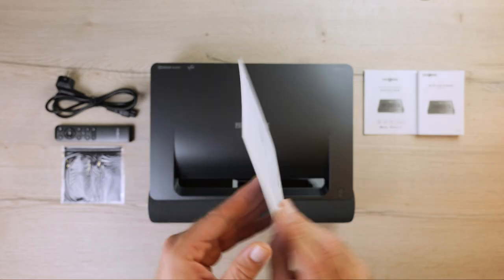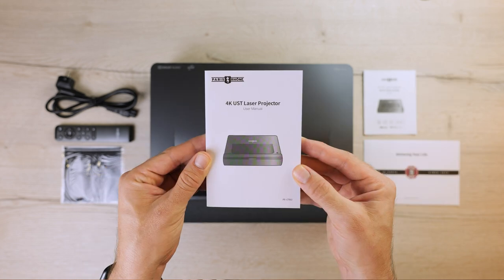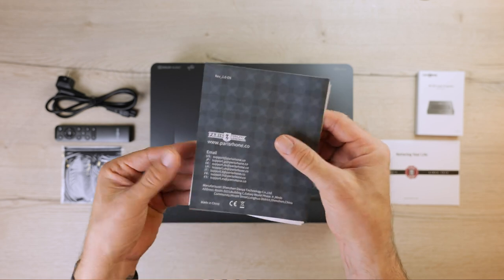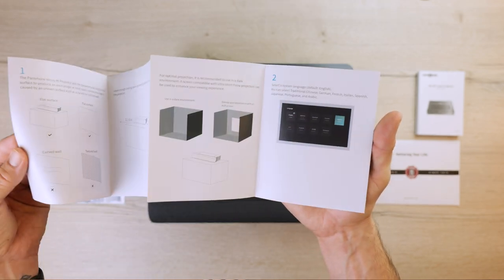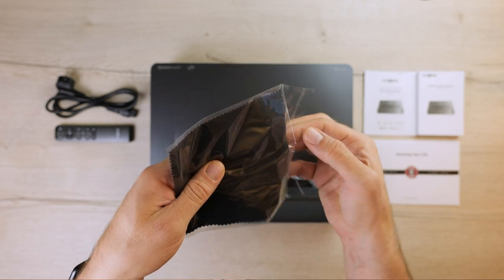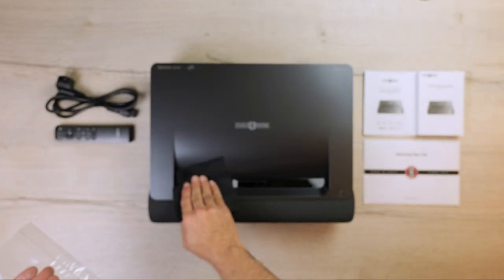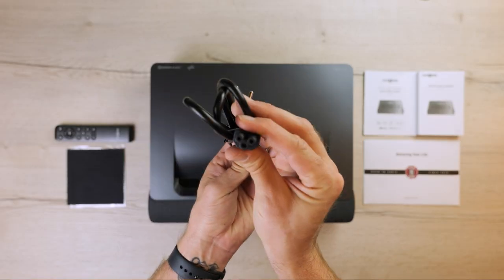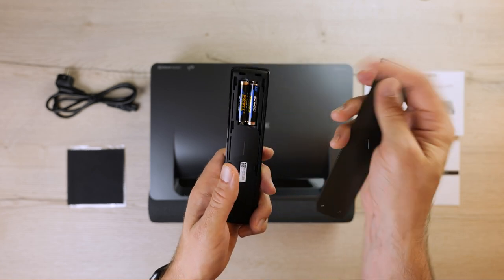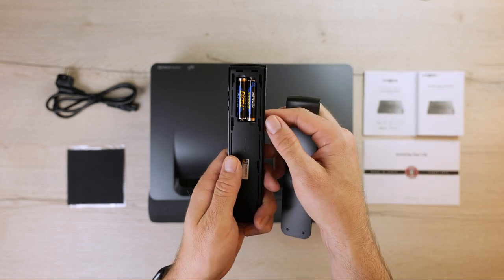A nice greeting card saying thank you, a small user manual if you need it, and a quick start guide detailing how you can maximize your experience while using this projector. A piece of cloth to wipe up those nasty fingerprints and to keep this nice product looking fresh. You have the main power cable, a remote control that works with two batteries, and of course, the projector itself.